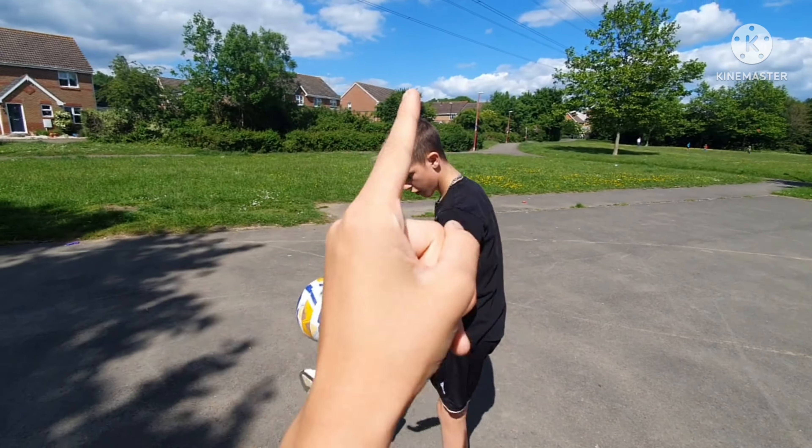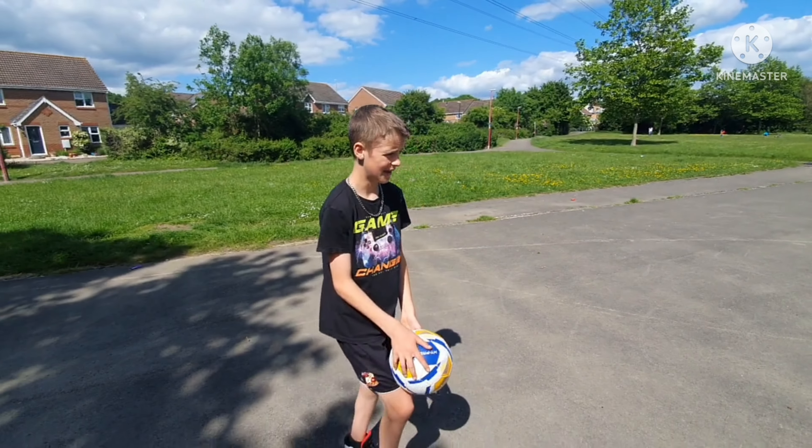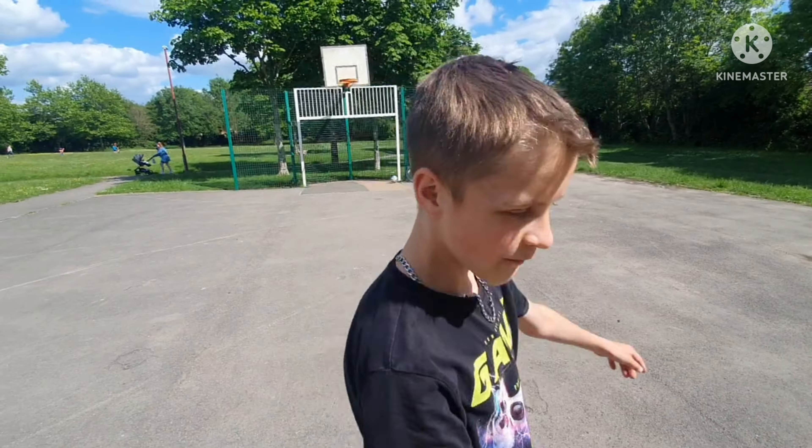I don't mean to put pressure on you but it's all on you now - try and get it to the bottom right corner with your left foot. Ready? Alright, off you go. Go on Rio! Oh, oh, oh, oh! Oh no!